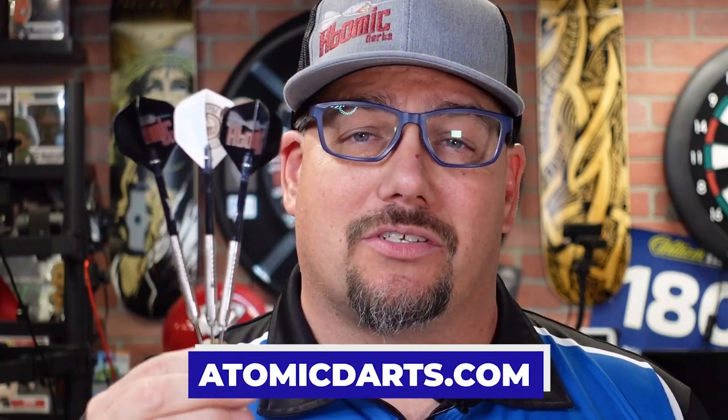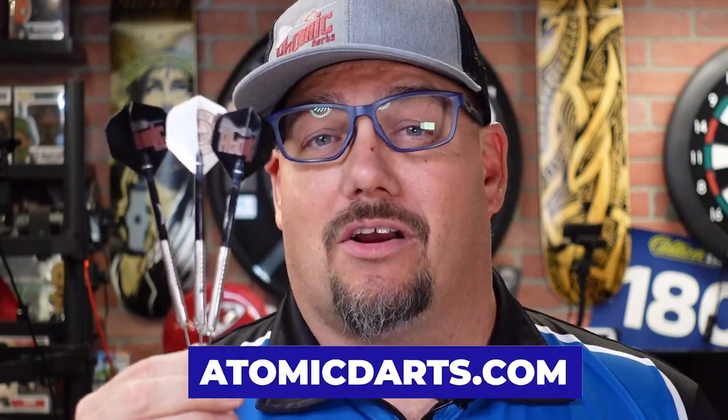Thanks for watching this review. It's limited edition — check them out at AtomicDarts.com. This has been Atomic Darts, I'm your host Matt. This is my barrel, the B-52, brought to you by Atomic Darts and manufactured by Shot Darts over in New Zealand. Thanks again and I will see you guys on the next one.